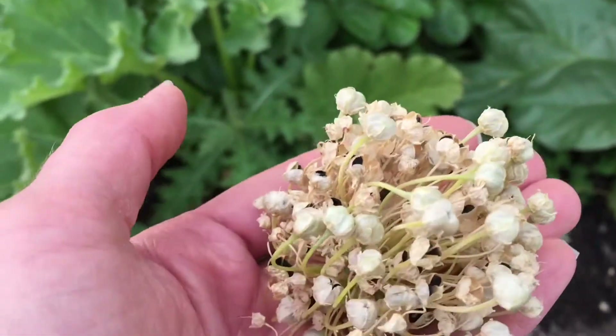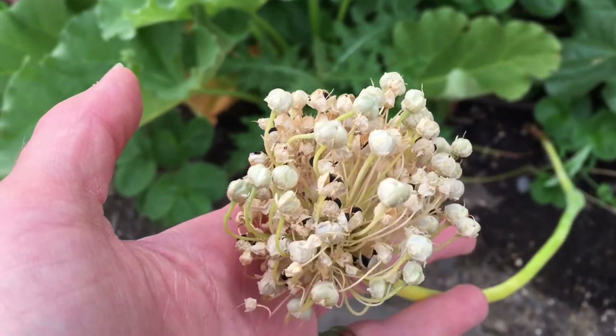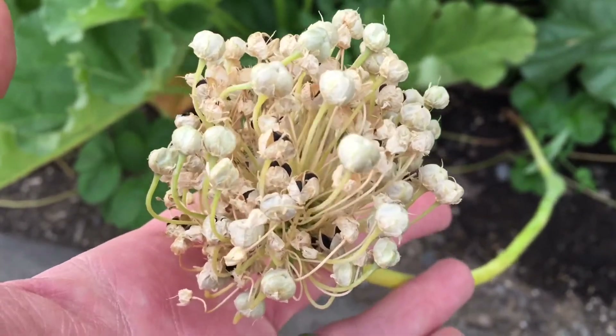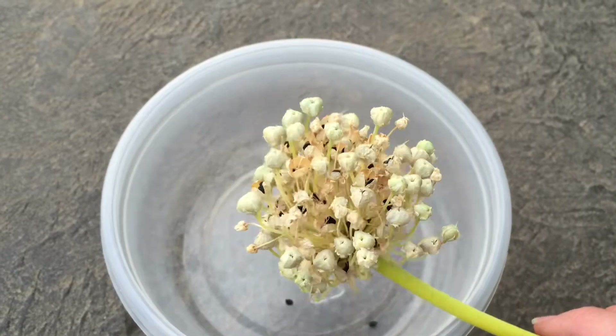I actually think I need to go get some scissors and trim this, because this is just at the stage that it needs to be cut to save the seeds — perfect timing. Just to let you know, this is how you save onion seeds. Now I've got a bowl over my onion flower.